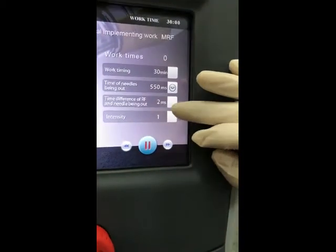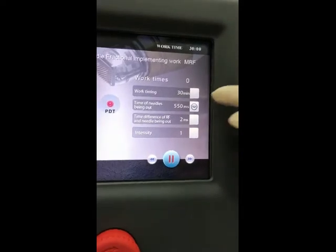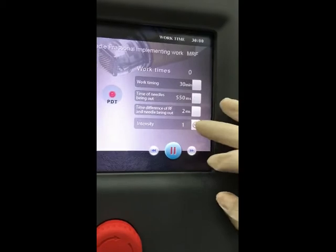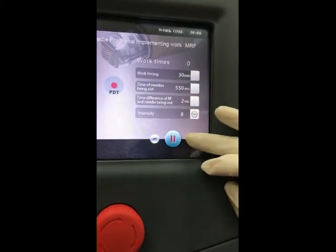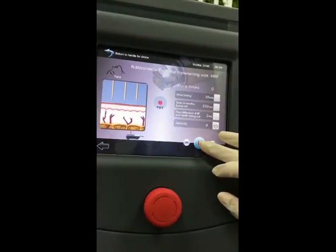There is also a timing difference between RF and the needle being out. For example, the needle comes out and two milliseconds later the RF will be working — that is the difference between RF and needle being out. The intensity range is 1 to 10.